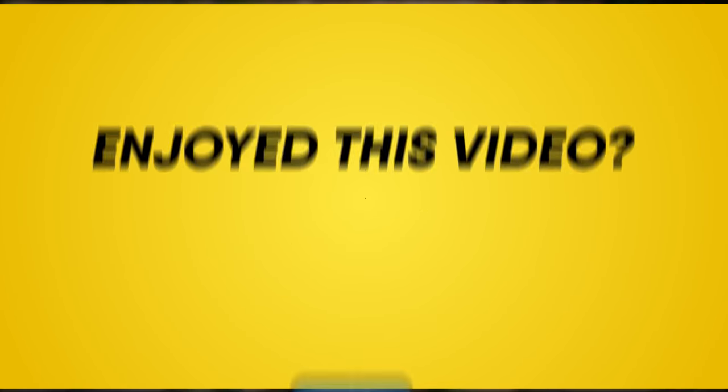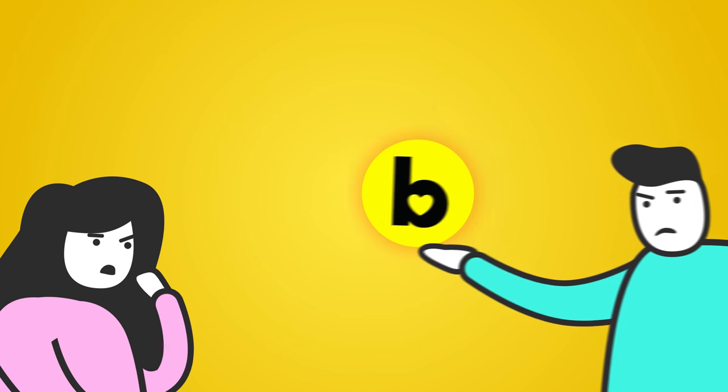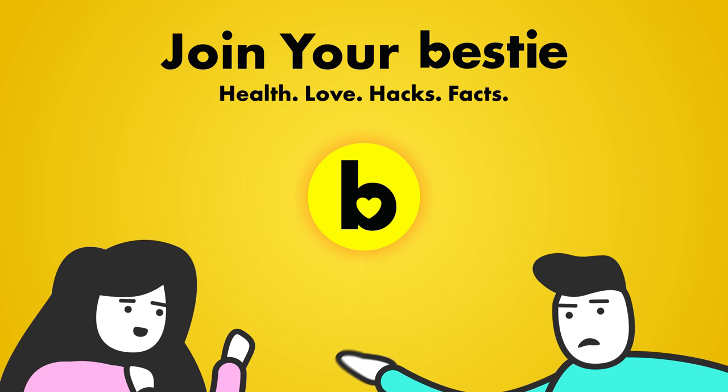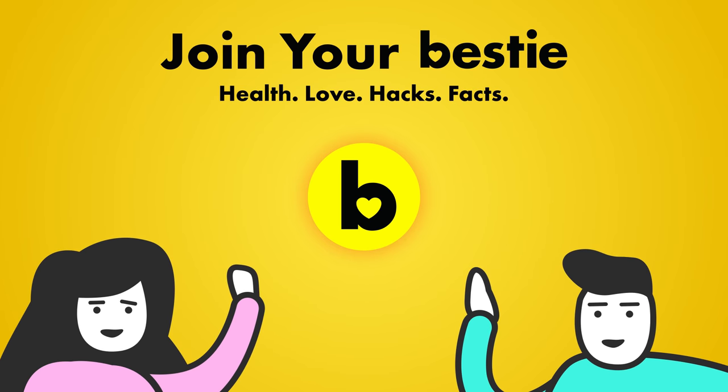Enjoyed this video? Hit like, share and subscribe to Bestie! What kind of Bestie would we be if we didn't tell you about our other awesome videos? Go ahead, choose the left or right video and enjoy!